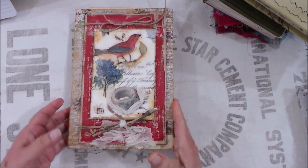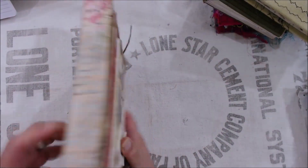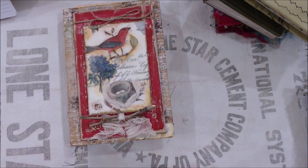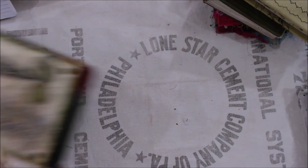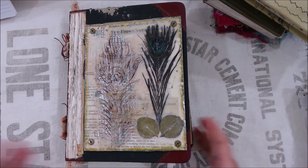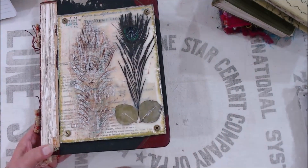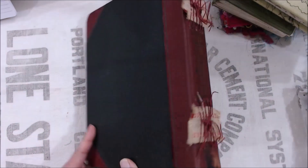This one was put onto an existing journal that I had made, and it's just covered with some paper. But this shows how encaustic really makes it a unique cover. And then the one that we go step by step from beginning to end is this one, which ended up being actually my favorite. I intended it for myself because I do like peacock feathers, as many of you know, so this one ended up being pretty cool.